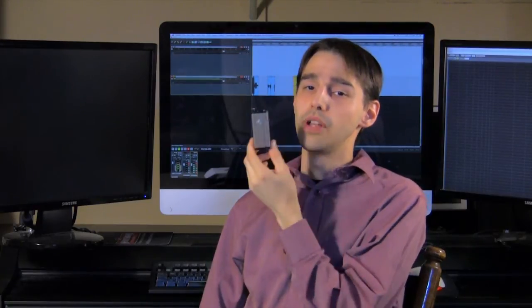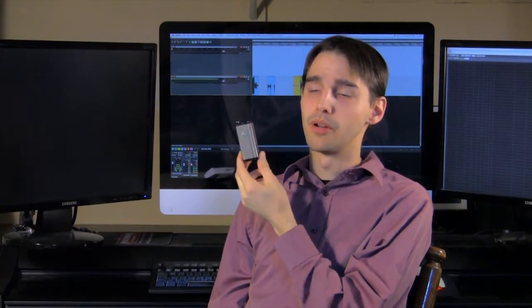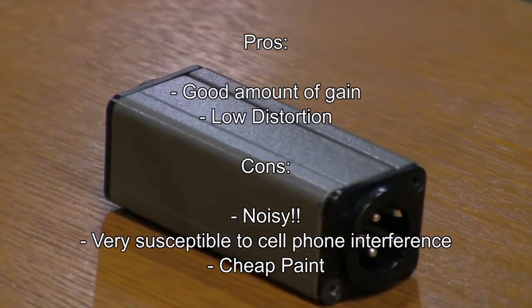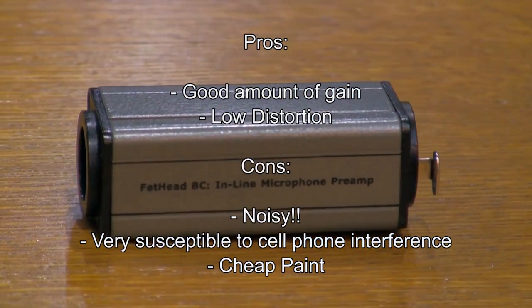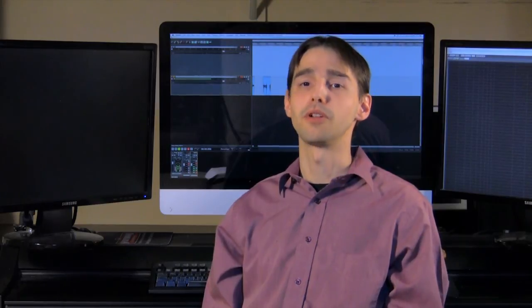Overall I give this unit a thumbs down. I'm going to see if I can get my hands on a Cloud Lifter to see if it's any better, but my guess is it won't be. Thanks for watching my review on the Triton Audio Fethead Broadcast. I want to do more audio reviews in the future — I've got some Mackie Blackbird audio interfaces I want to do a review on, so stay tuned in the next few weeks. I will see you later.